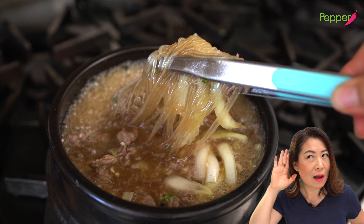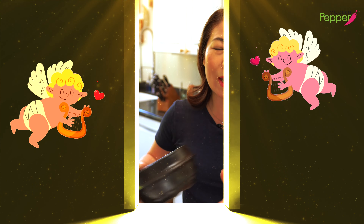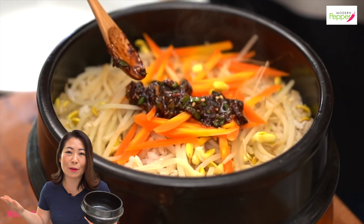Do you hear that? That sound only comes from tukbaegi, nothing else. And it just makes my soul so happy because I know that I'm about to enter the gates of food heaven when I eat my Korean food out of tukbaegi. What more can you ask for in life other than entering food heaven, right?